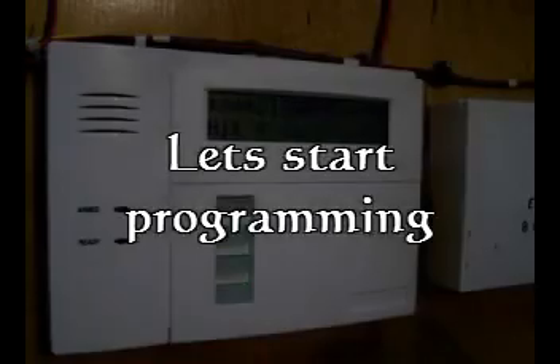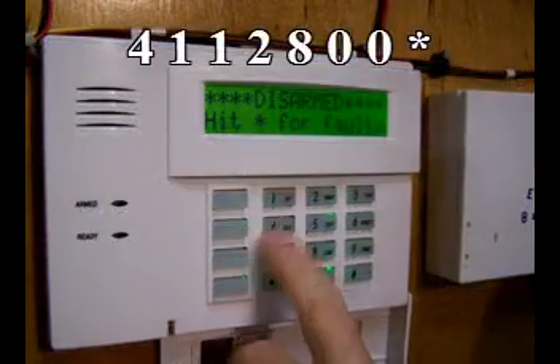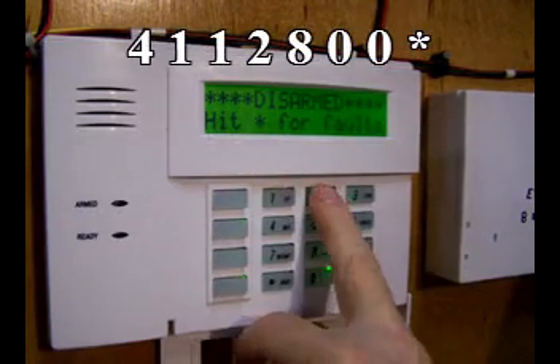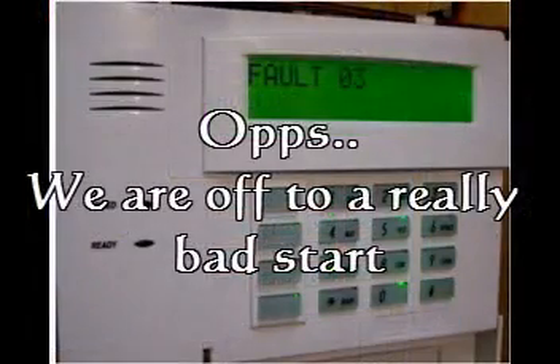Let's start programming. Open up your control panel, then enter program mode: 4-1-1-2-8-0-0, asterisk. That's not what I expected to see — it's telling me I've got a problem in Zone 3. Let's go take a look at it.